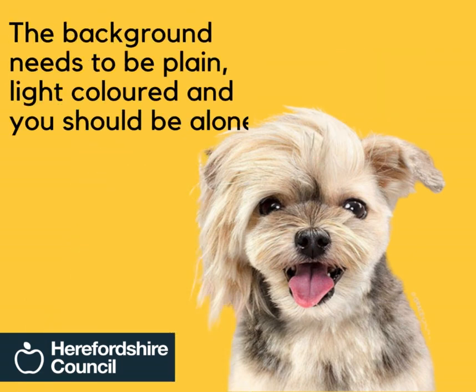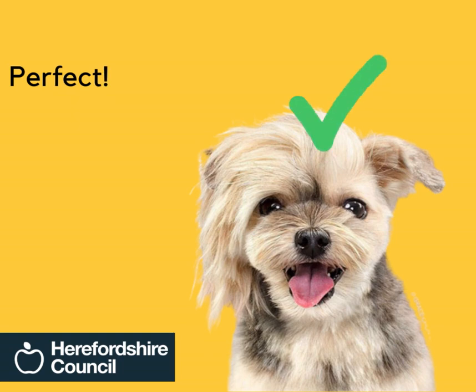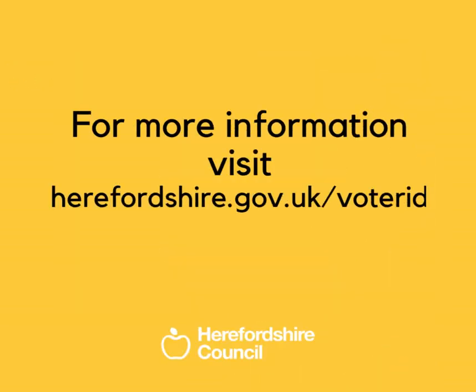The background needs to be plain, light coloured, and you should be alone. Perfect. For more information, visit herefordshire.gov.uk/voter-ID.